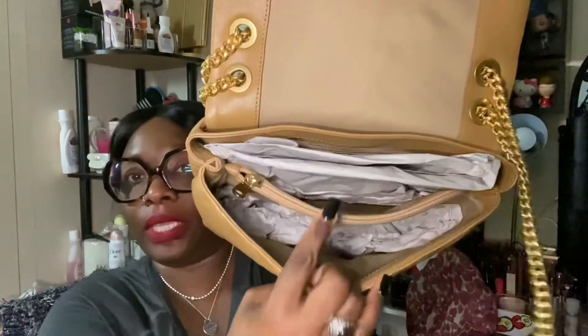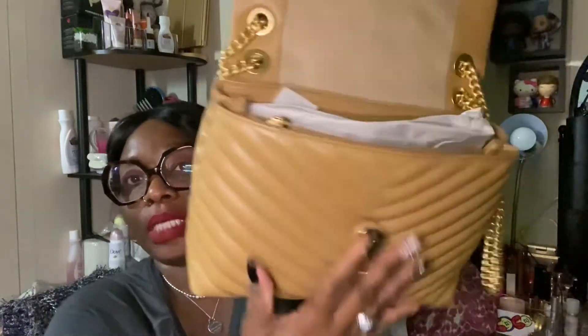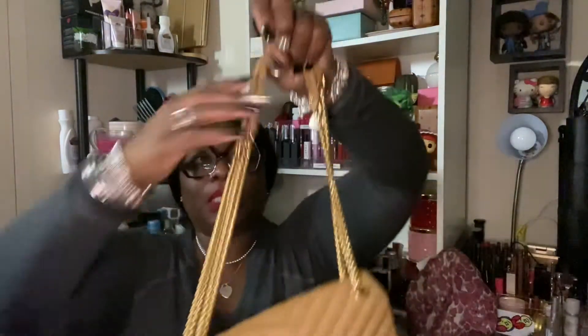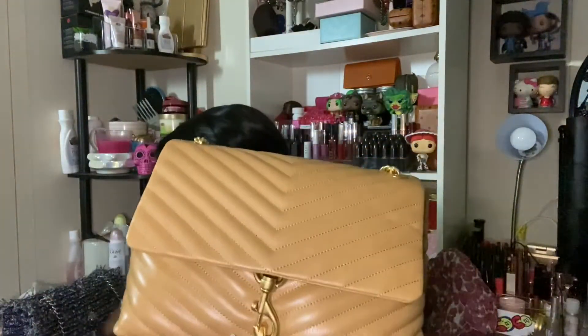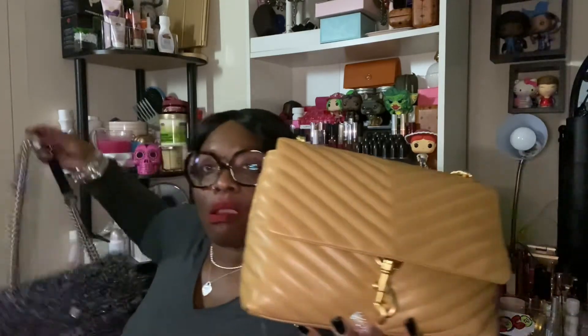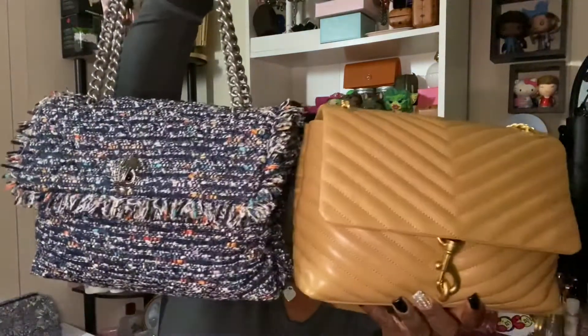I'm taking all the wrapping off real quick. If I feel like I don't like the bag, of course you get the Rebecca Minkoff dust bag. This is the inside of it with a zip pocket — I'm not going to take the stuffing out yet. The good thing is it's magnetic and it snaps. This bag is not even bigger than my Kirk Geiger bag I'm carrying right now. My Kirk Geiger is actually bigger than this, and I thought this was the large size.